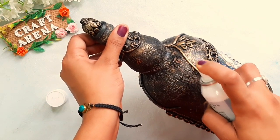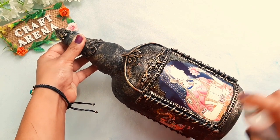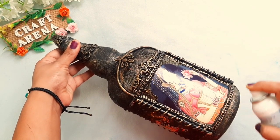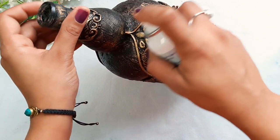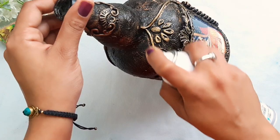When you do the varnishing, make sure you are in a space with good ventilation. Also make sure that your artwork is fully dry before applying the varnish. This varnish will dry in 2 to 3 hours.